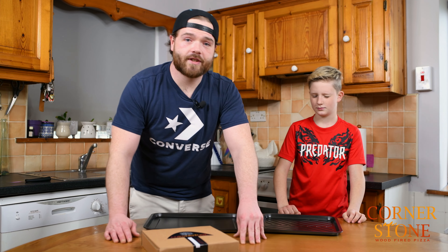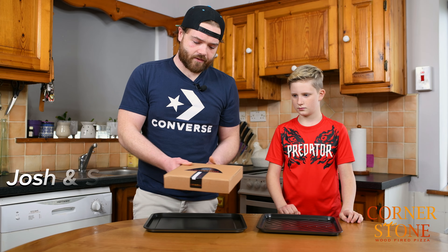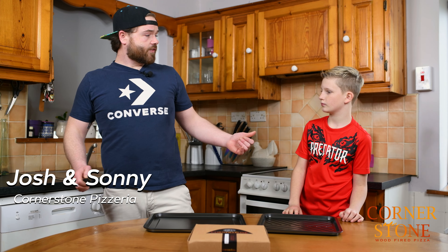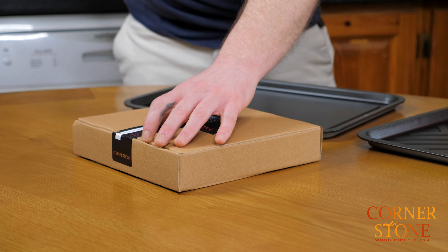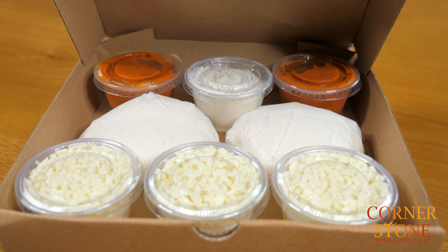Hi guys, Josh here from Cornerstone Pizzeria. We're just going to go over our Cornerstone at home kits. This is the way they come presented, with your dairy or gluten and your best before dates — three days on all of them. This is Sonny, my sidekick — he's going to help along today. So the easiest way to get her open is by using a knife. So we have our three cheeses, our two doughs, our two sauces, and our dusting flour.